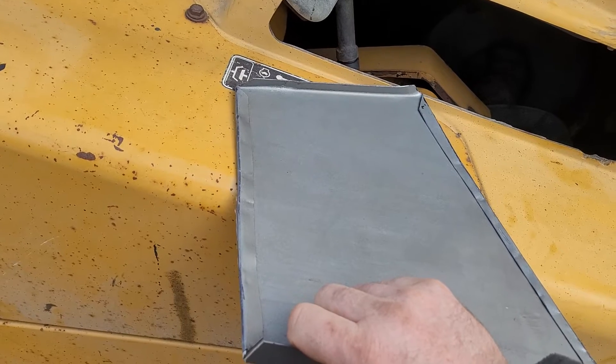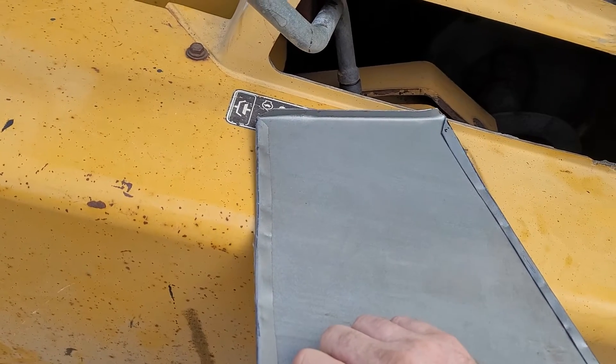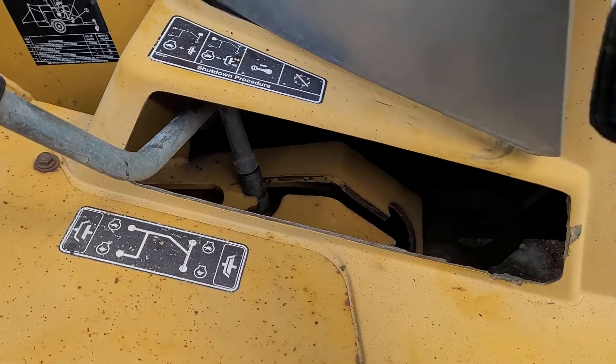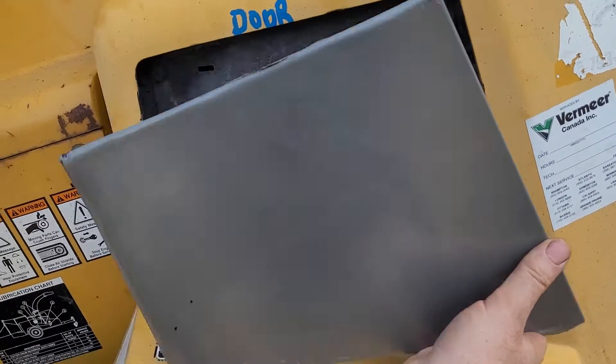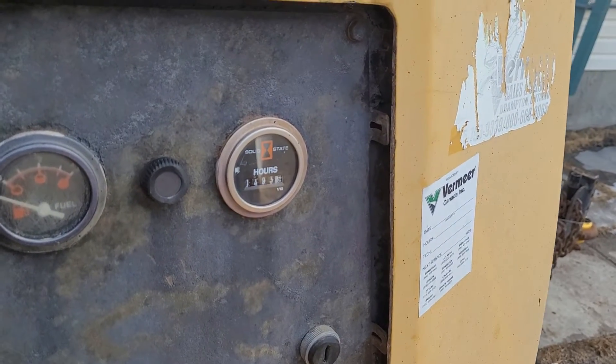Used the vise for the bends, and then a rubber flooring hammer just to curl everything around nice without marking it up. I have the one end to finish up, and then it just kind of slides in here.